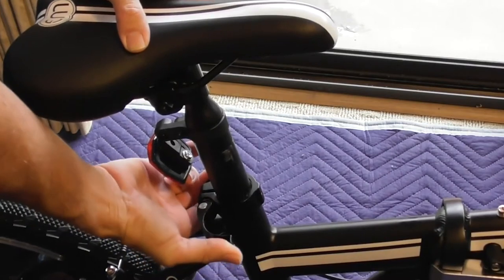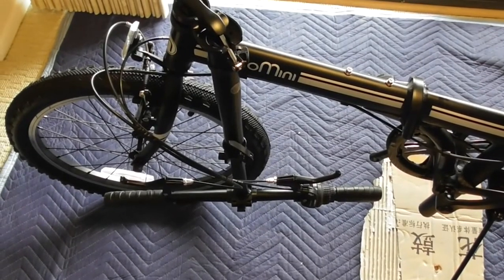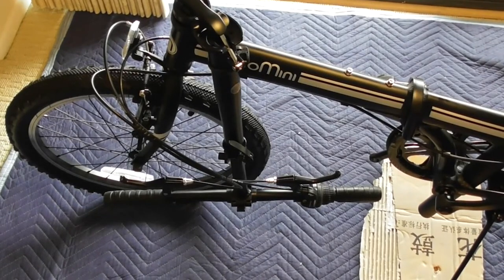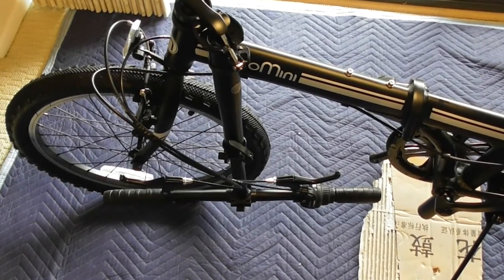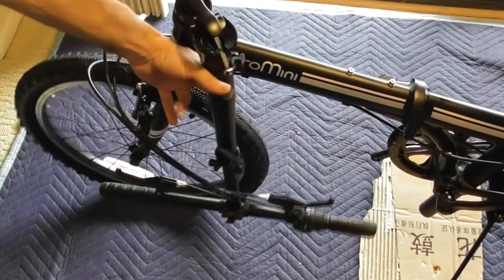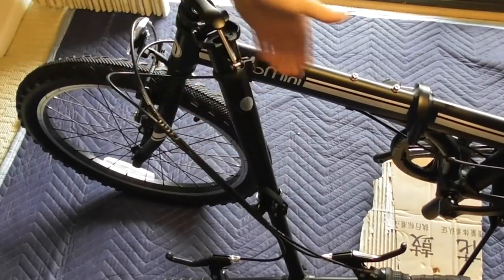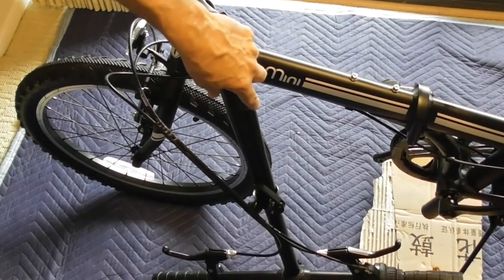This bike features a 4-point folding system which allows you to fold it down to the smallest possible size for ultimate portability and storage. It folds in half along the frame, has an easy single-folding aluminum alloy stem, and both the pedals fold so there are no parts sticking out to get caught up on anything or which could get damaged. A big plus is the bike's magnetic catcher which locks the bike's folded frame securely together.